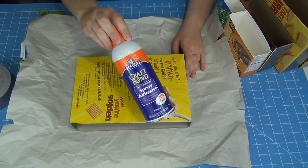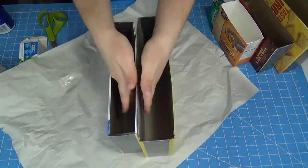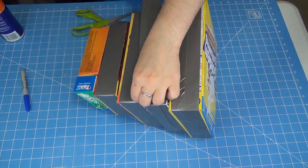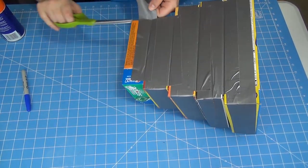I started with just some spray glue to glue all the boxes together — make sure you protect your surface. Once they're glued together, I went in with some more duct tape and reinforced all the weak spots. You don't want it to fall apart.